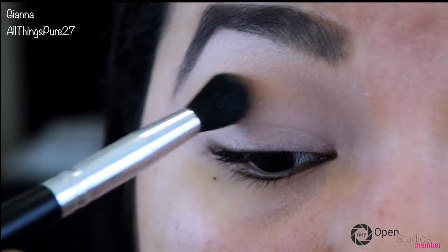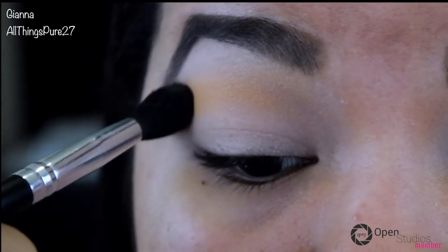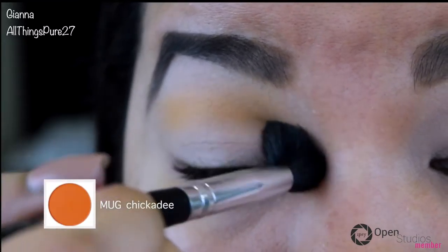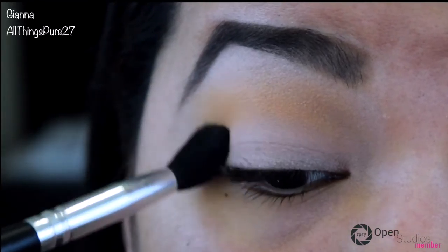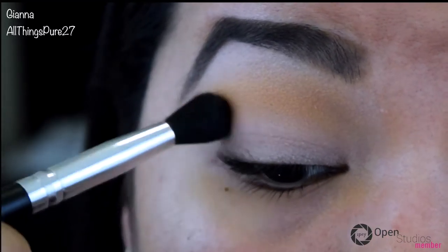Don't forget to like and subscribe if you enjoyed this video. I already primed my eyes with my MAC Paint Pot in the color Painterly and set that primer with Beaches and Cream from Makeup Geek. I'm applying Chickadee all over my crease and taking it all the way into my inner and outer corners because today I'm going for a halo effect.